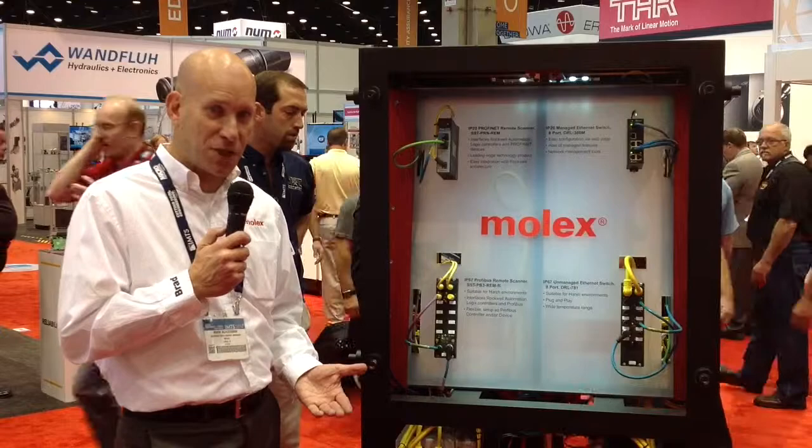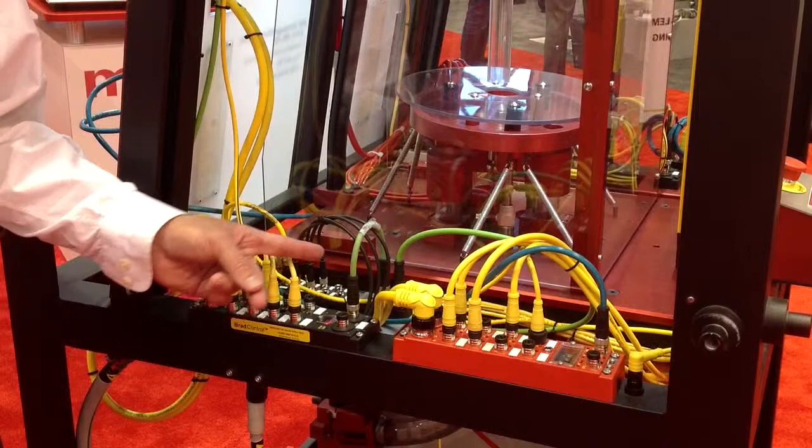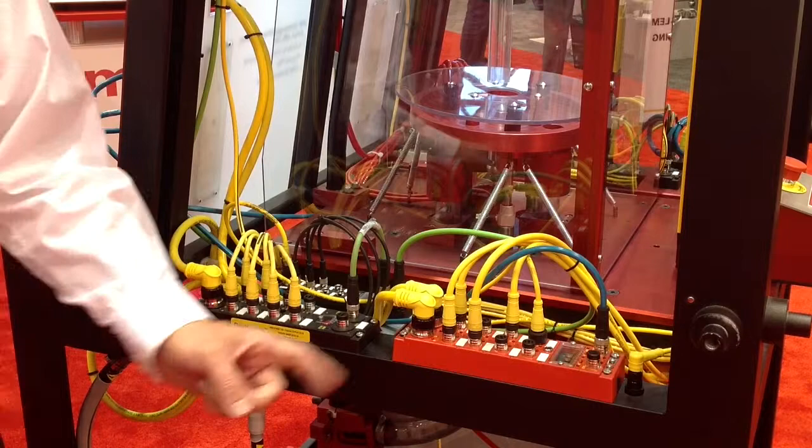So these are very new, very unique products that we're excited to have at the show today. We're also showcasing some very interesting IP67 I/O products here today. We've had our classic EtherNet/IP and PROFINET I/O on the market for many years now, but we now have those I/O modules available in a compact format with M8 I/O connections.